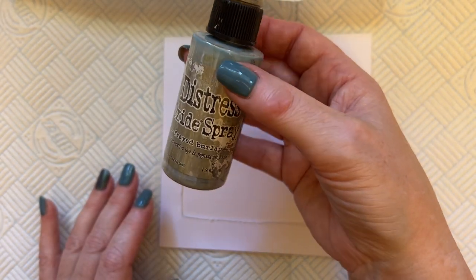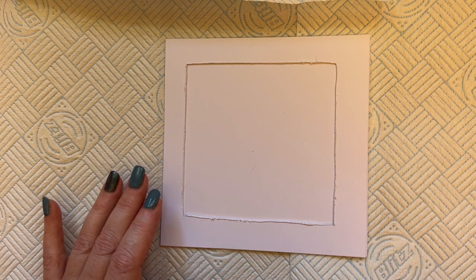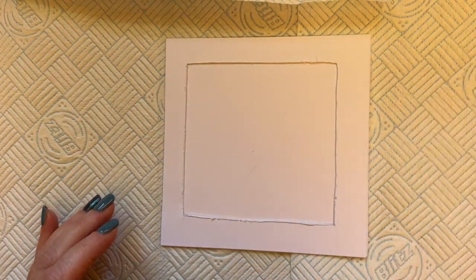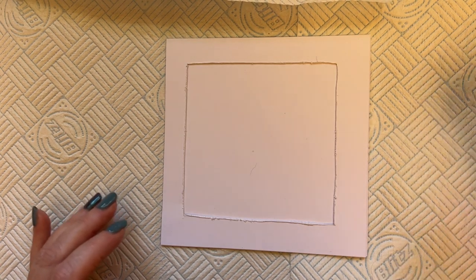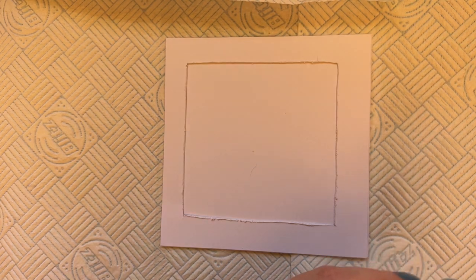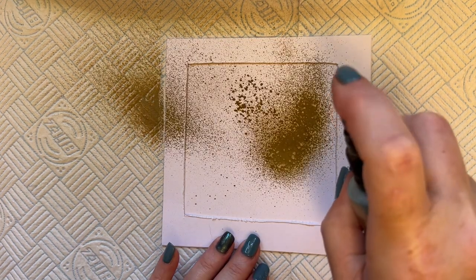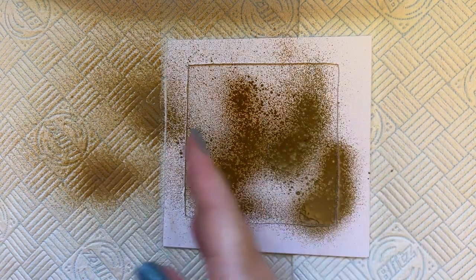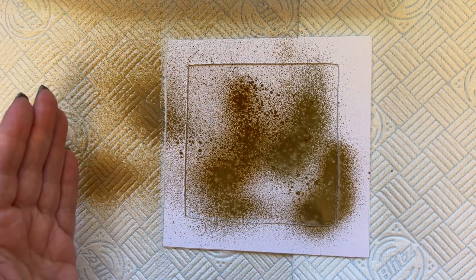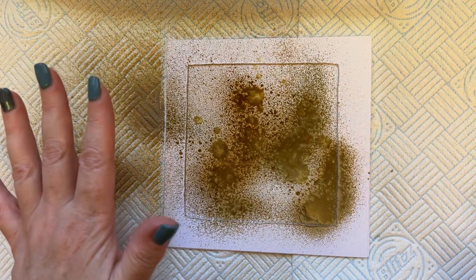I've got Frayed Burlap distress oxide spray, and I'm just going to shake that from side to side to activate the ball bearing to mix — because when they're standing on the shelf, they just settle. I'm not shaking the bottle up and down; I'm shaking it side to side, which helps so you don't get too much spray in the lid. I'm just adding some of the colour. By 'bloom' I mean the over spray — you could have another piece of card here to catch that. Then I'm going to spritz that with water.